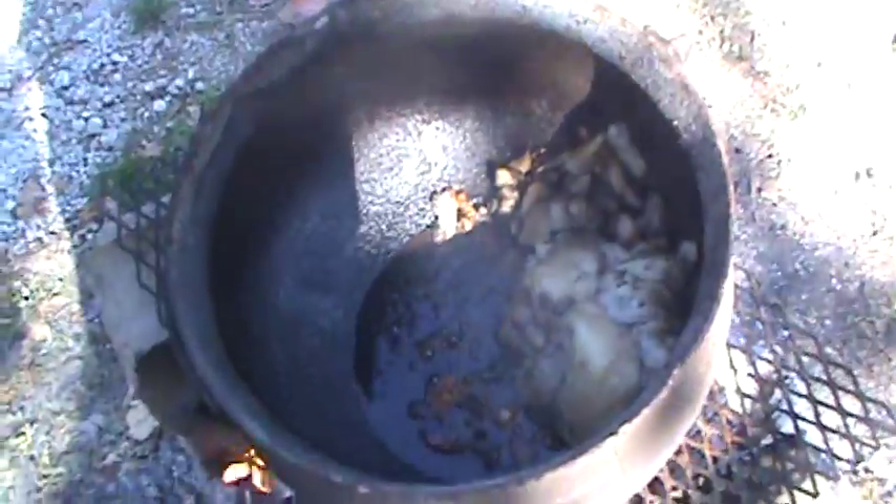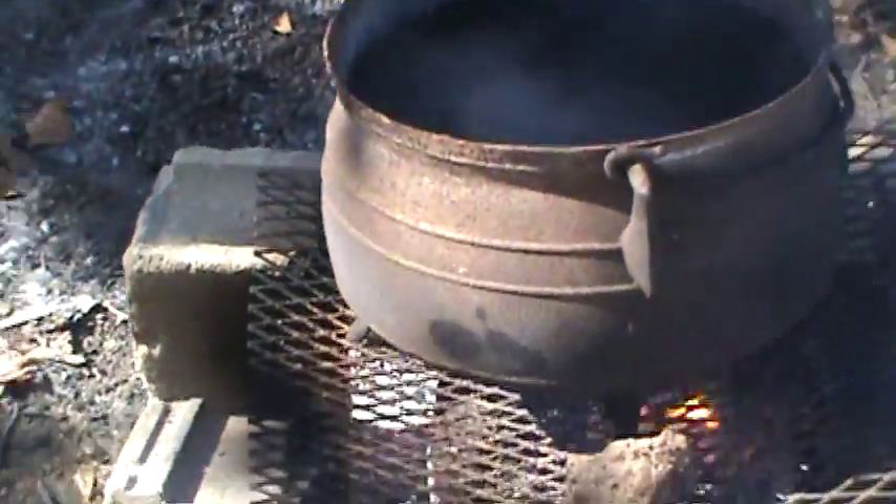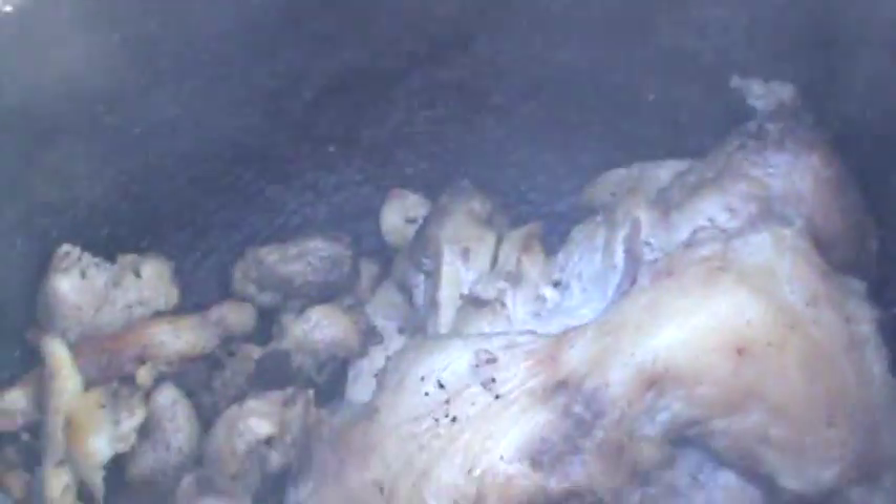Bunch of pork fat — yummy! It's a little pitted, but by golly it ain't got any holes in it, not leaking. Be nice and seasoned up and ready to cook some beans. We'll see you then — bye!